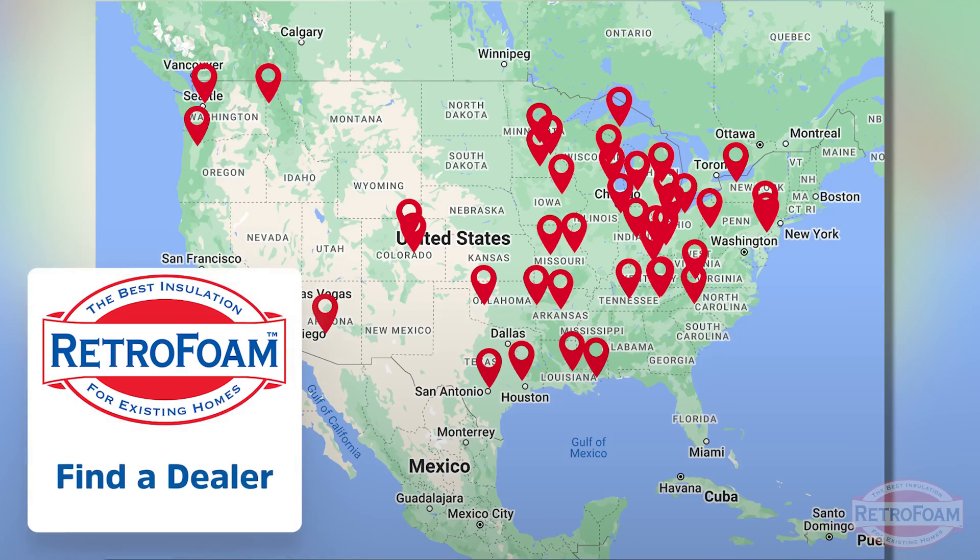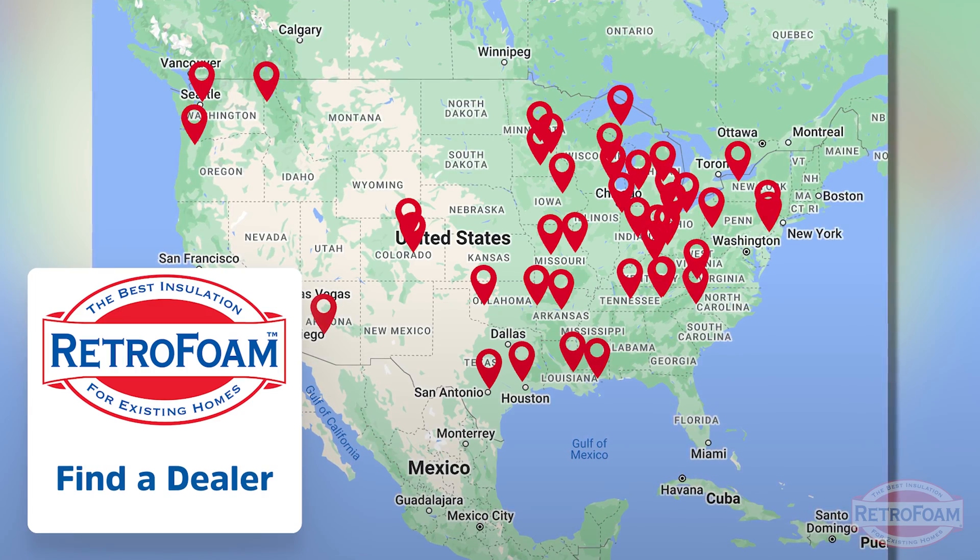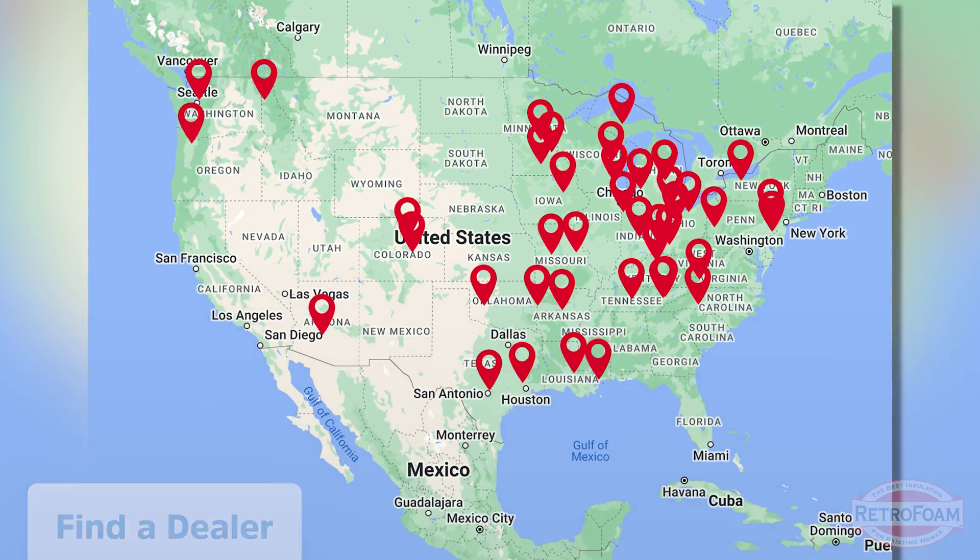If you think a floor in your house could fall into all these categories and it might work for you, go to the link below to our find-a-dealer page. Talk to your local RetroFoam dealer about the specifics of your floor and learn how they can help make your home more comfortable today. This is the Professor of Foam, reminding you that building is a science.